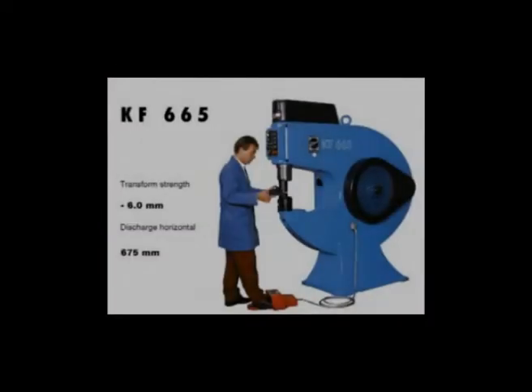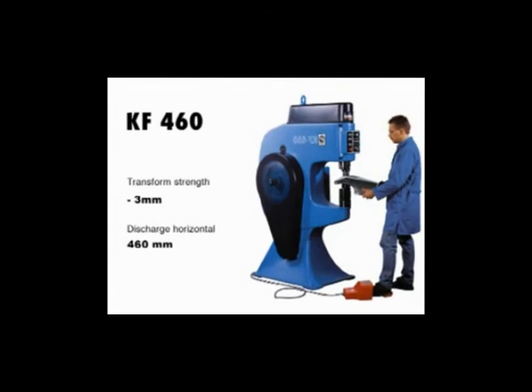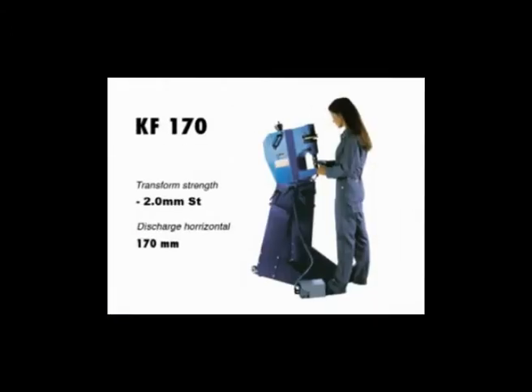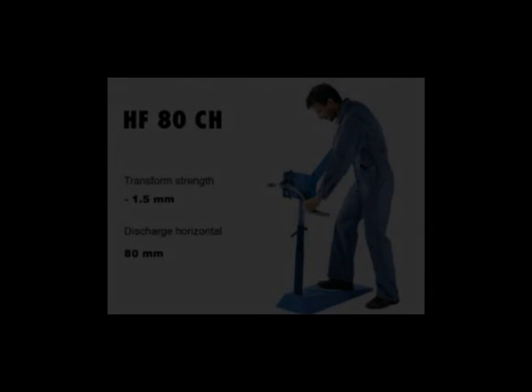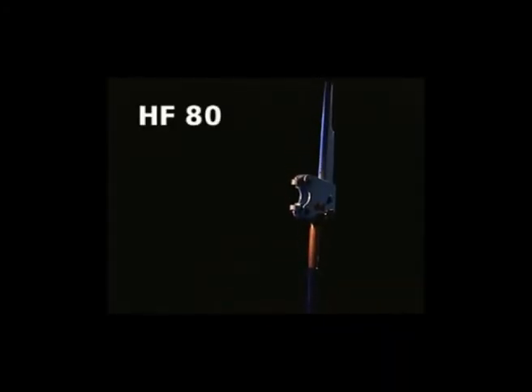For larger parts and thicker metal sheets, a complete program of Echold machines is available for the metal sheet workshop, with greater throat depth and more power covering all your needs. The hand former HF-80 is an all-purpose machine for a thousand and one possibilities — for your sheet metal workshop, it is a must.